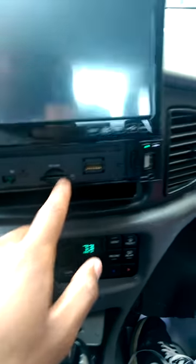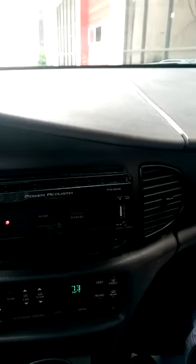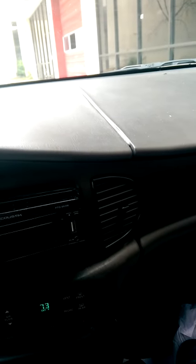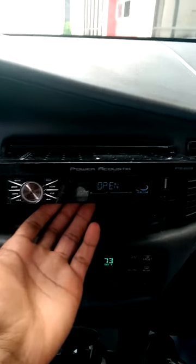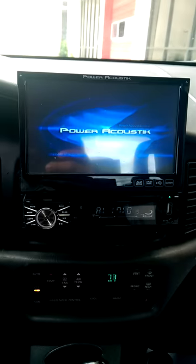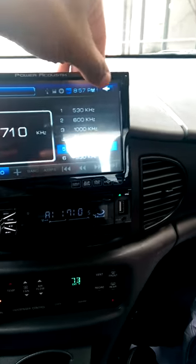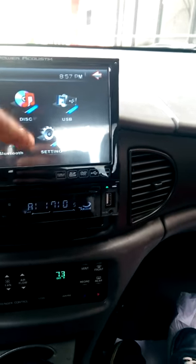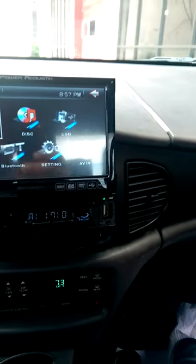SD card is right here. That's the SD card. With me doing that I just made it go off, so we're going to plug this back up. And there we go, we're back at it. So it flips in and out, SD card is in there. Bluetooth settings, and then it has the AV so you can hook up a DVD player, game system — you can do all that.